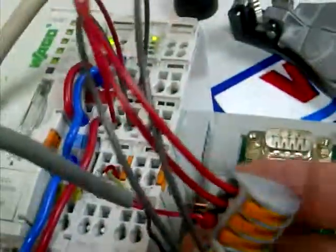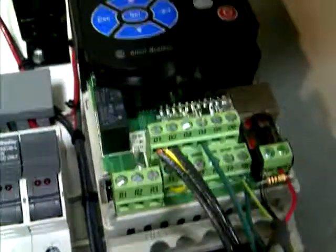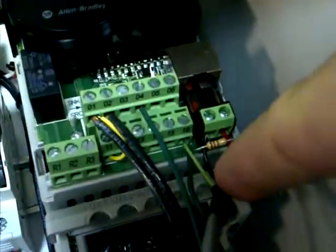We also have a serial card — we have all these connectors temporarily, just for communications cable — connected to a smaller Allen Bradley Drive going Modbus serial. There's the Modbus serial RS-485 connection.